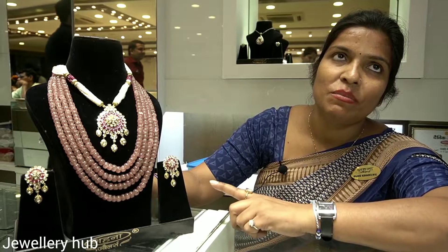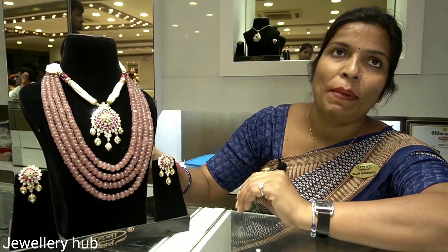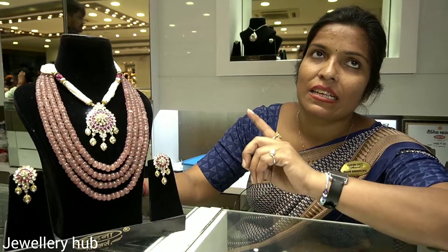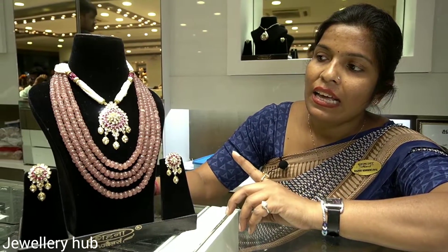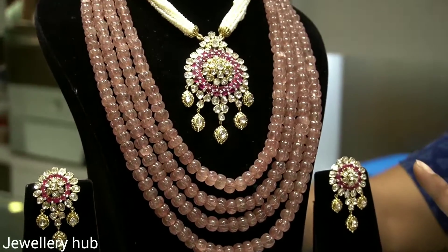There is a choker set, long set, a panel set, and a touch set. This is a Junagar collection.